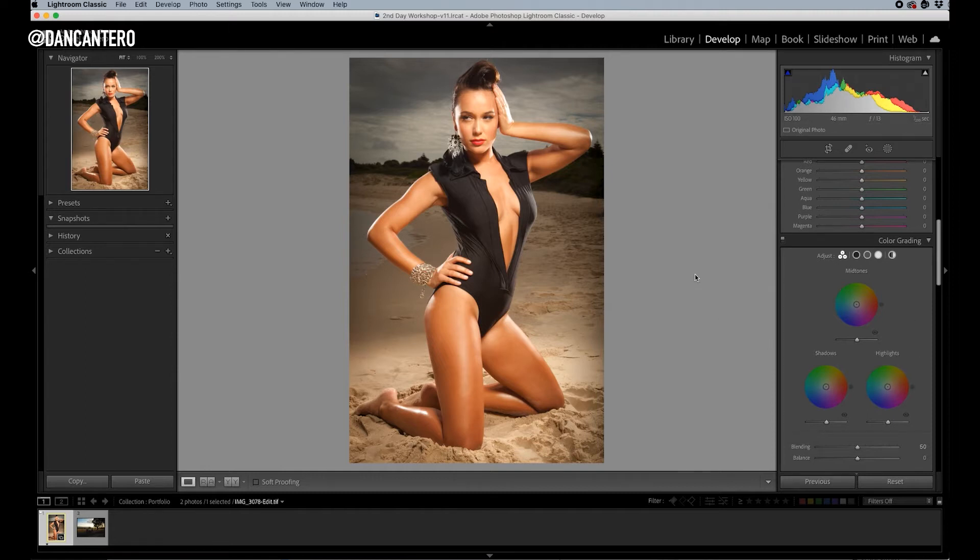With a photograph like this one, the one thing I really don't want to mess around with too much is the skin color — the skin color should be orange, and it'll look really unnatural if I start putting a tone that affects it too much. The rest of the photograph — the sky, the beach — that's available for you to do whatever you want with. Something I would recommend is always watch your skin tones, because that's the one thing that can make the photograph look amateurish if you change the skin to look too weird.